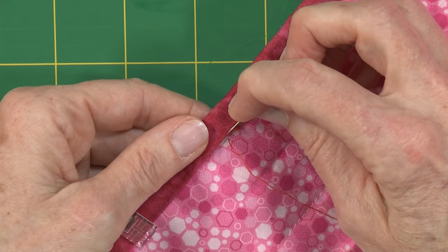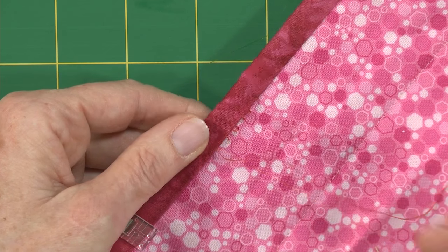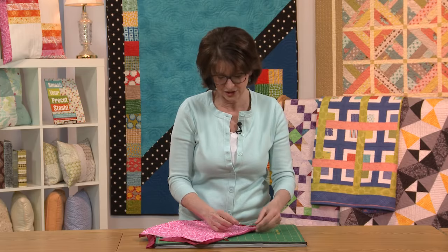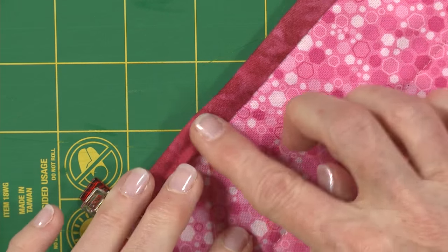Now I'm going to go back in my binding, travel up a little bit just like that. Can you see my stitches? I don't even have to pull them real tight just now — I can take three or four, give this a tug, and look, they disappear. Isn't that slick?